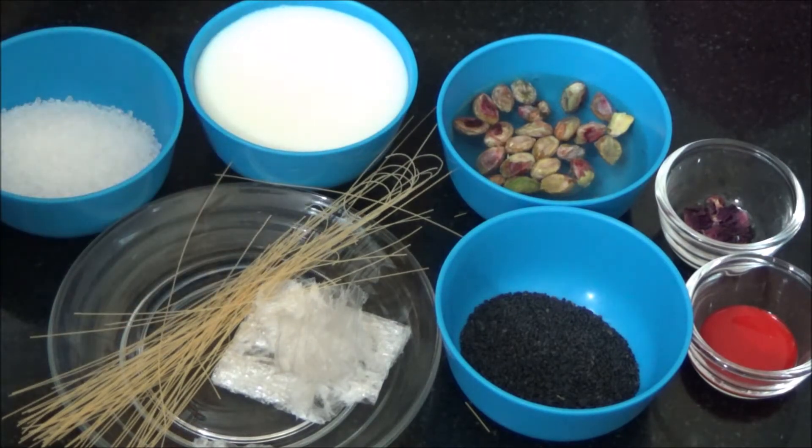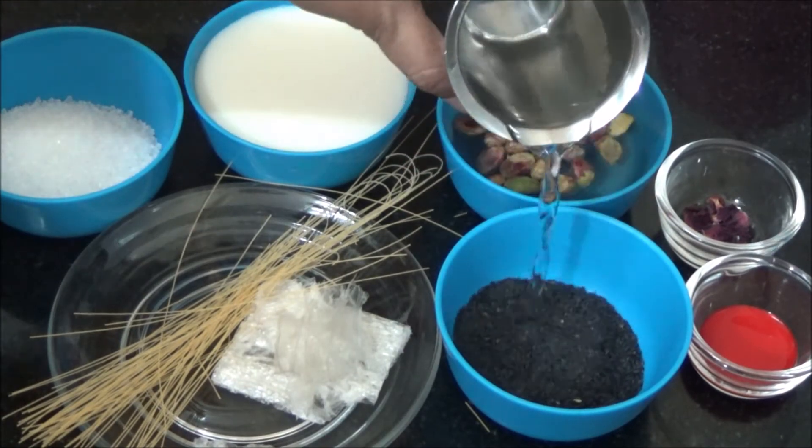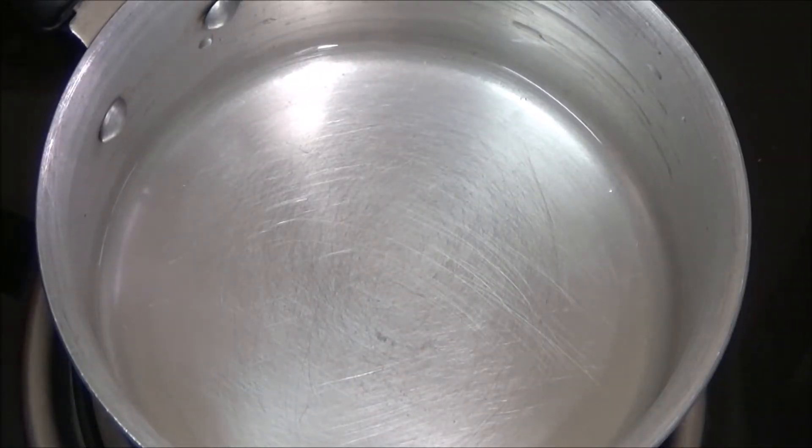Now soak the sabja or faluda seeds in water. We need rose jelly for this faluda, so let us start preparing the jelly.